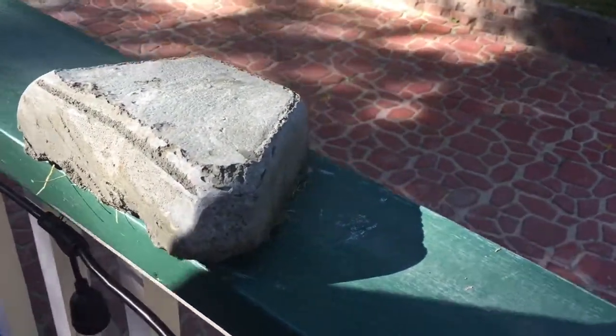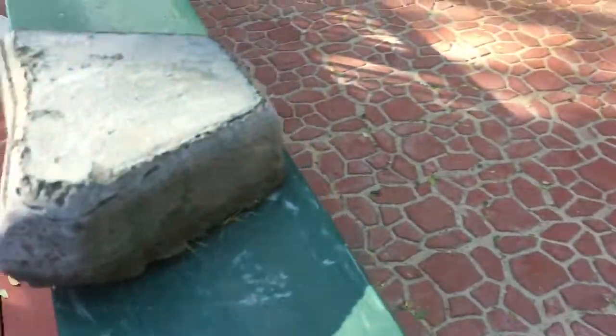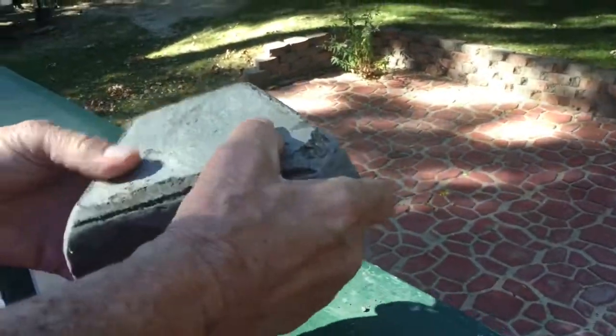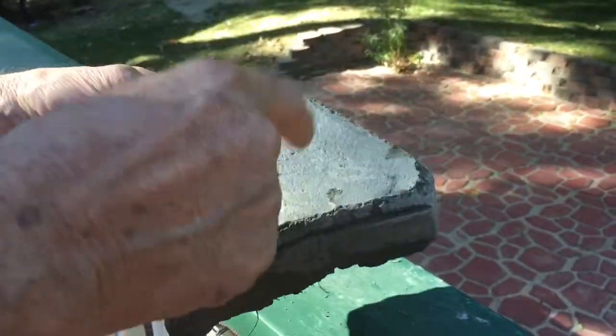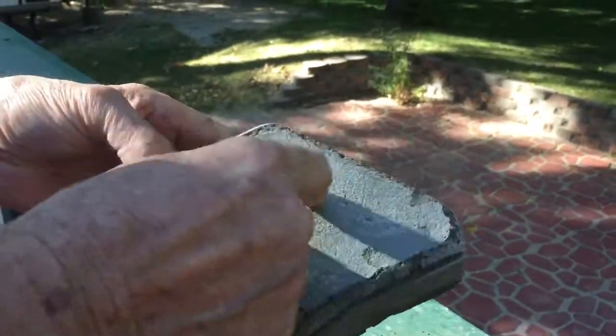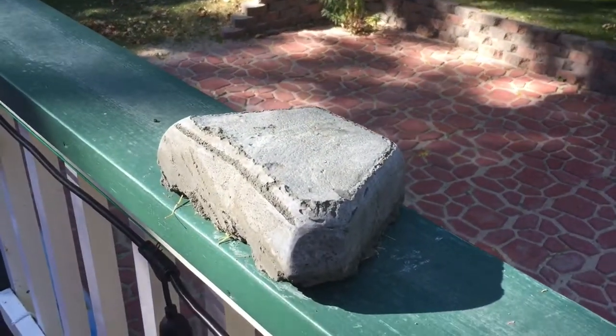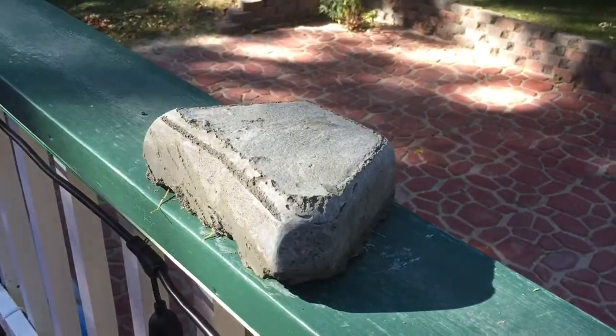We brought it out and let it thaw for eight hours, and this is the end result. You can see it's still hard — no crumbling, didn't do anything to it except make it cold. There's the end product.